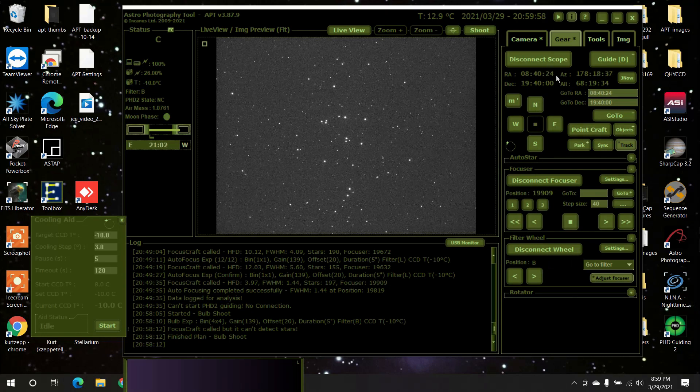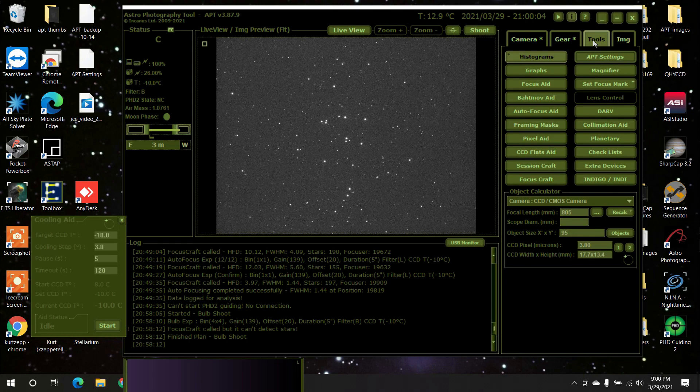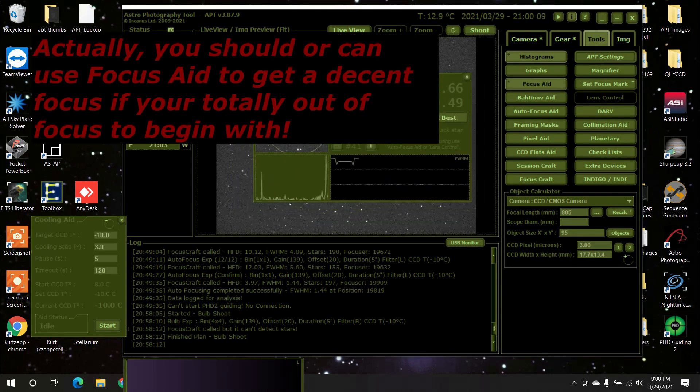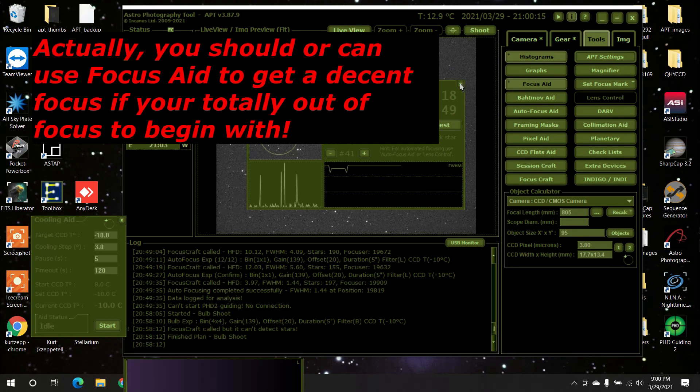So what you would do, after everything's connected obviously, is you would come over to Tools. And here's regular Focus 8, and this is not what we want. This is what regular Focus 8 is if you were doing it manually.